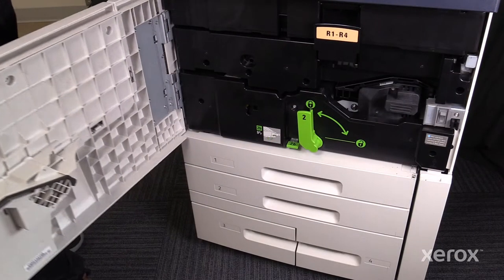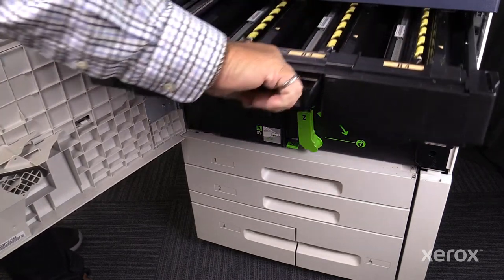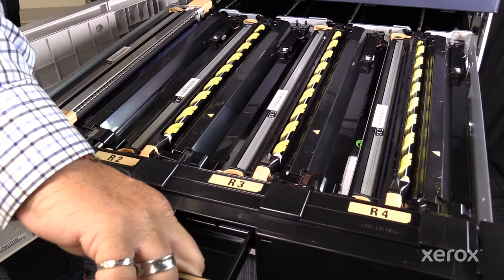Open the front door, lower the R1-R4 handle, lift up the XeroGraphic drawer handle and pull out the XeroGraphics drawer.